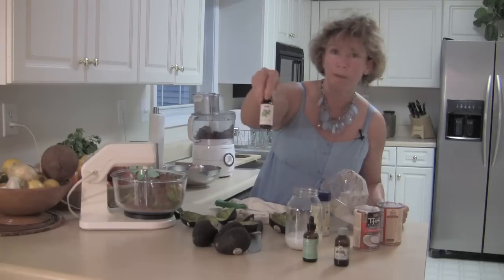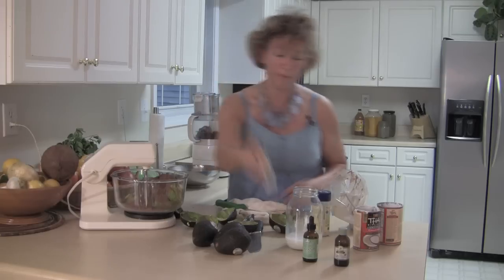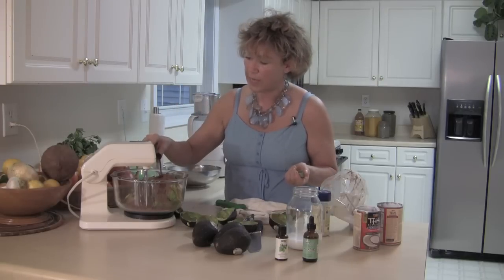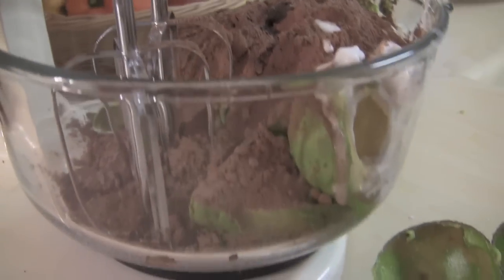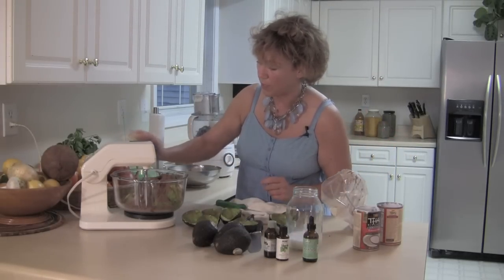I also have peppermint here. Now if I wanted to make this a peppermint chocolate pie, I would just at this point put peppermint. But I'm going to want it to be a little smooth so I'm going to put some nice Madagascar vanilla in here. I usually use a raw vanilla but this one is very tasty. I also forgot my volcanic salt because that brings up the sweetness.